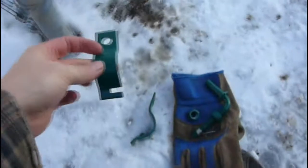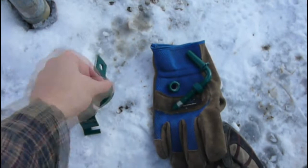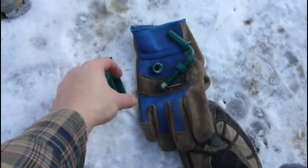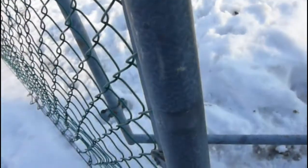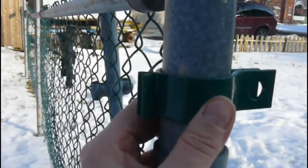These gate hinges go on quite simply. Let me show it to you like this first. See the little slot there? There's a slot there too — they go into each other, rest in each other, and go around the pole.